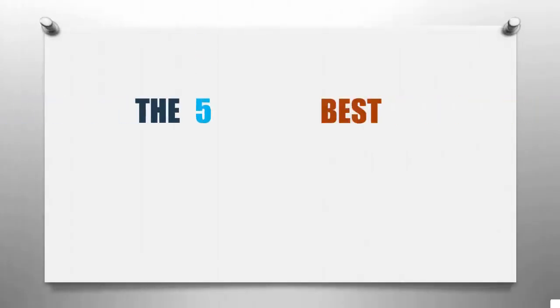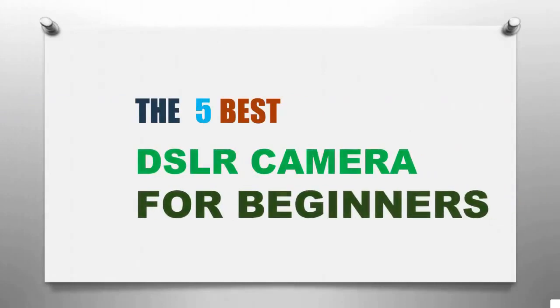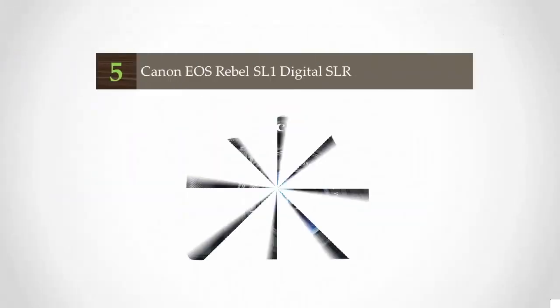Smart Review presents the five best DSLR cameras for beginners. Let's get started with the list.